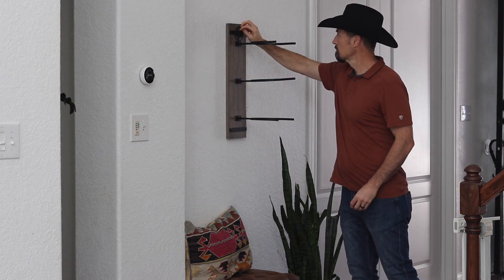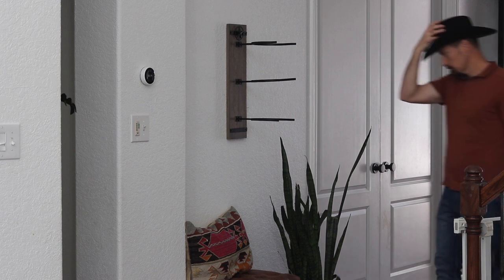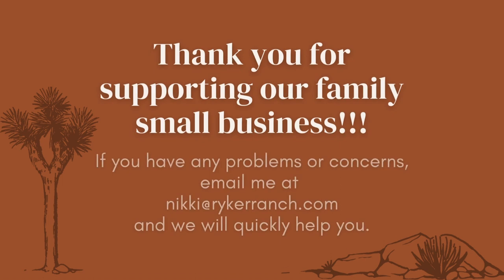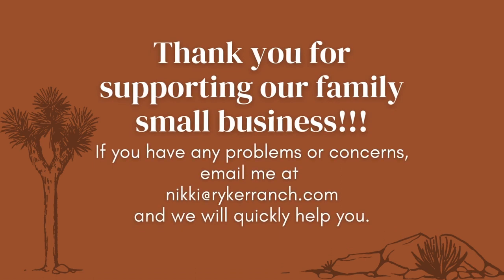The magnetic star is an optional decoration. Keep a lookout for future Riker Ranch products. Thank you for supporting our family small business. If you have any problems or concerns, please email me at Nikki at RikerRanch.com.